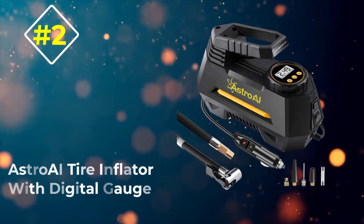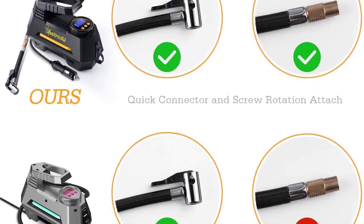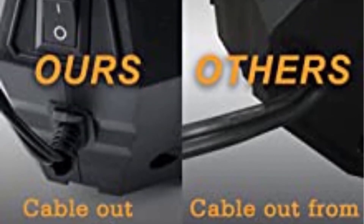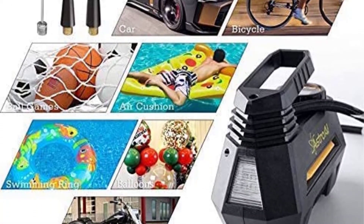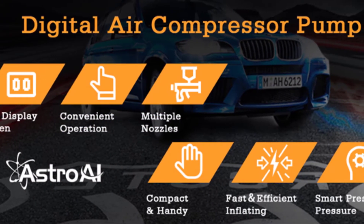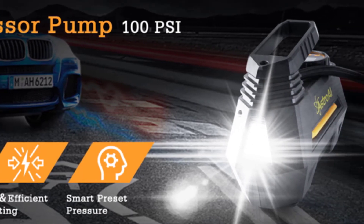Number 2: Astro AI Tire Inflator With Digital Gauge. When searching for the best digital tire pressure gauge that will serve your needs, make sure it is strong and fast with great features like this product. This product is a very strong and fast tire inflator, and the air compressor can work magic for your deflated tire. Within a few minutes, the miracle will happen on a moderate car tire of medium size. The Astro AI compressor is the fastest in the market so far, and many people love it for that. Emergency situations are treated in a flash since it can inflate low and flat tires fast and conveniently.